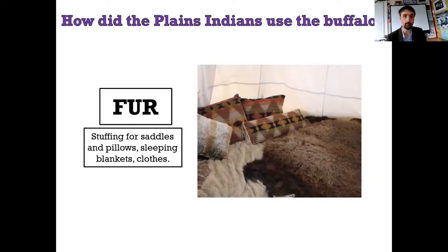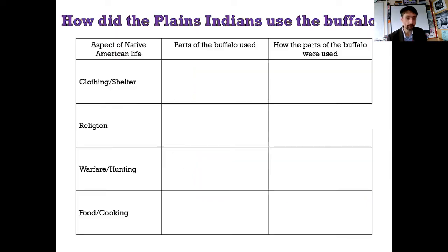I just committed a bit of a problematic act in the way I referred to them. In these days of Black Lives Matter, it pays to check my privilege and occasionally correct myself as I speak. You've now got this chart, or a version of it, and I'd like you to use what we've just done to fill it in. It's relatively simple - you know the answers by now, you've just gone through them. If you don't remember, go back and have another look.